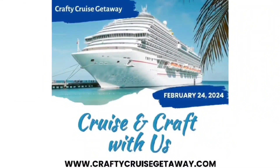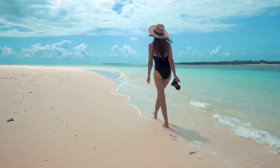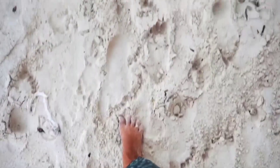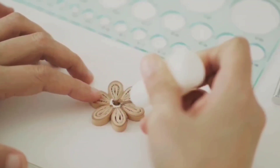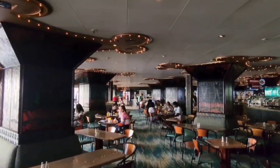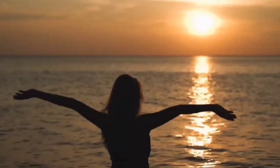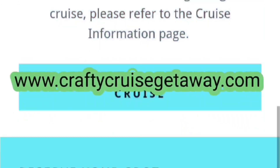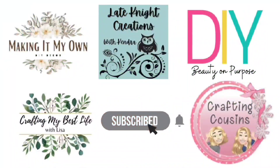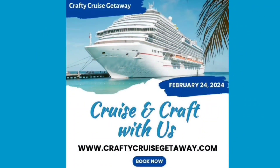We want to invite you to come with us on a crafty cruise getaway with four other YouTube channels. You can enjoy beaches, sand, and all of the onboard ship amenities and spend time with six different YouTube crafters in classes curated just for you. It is going to be a blast, but space is very limited and going quickly. Make sure you go to www.craftycruisegetaway.com for all of the information — there will also be a link in the description box below.